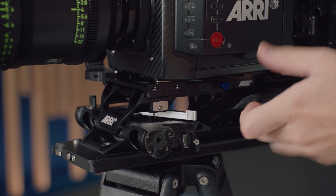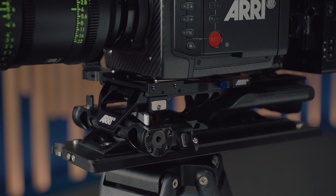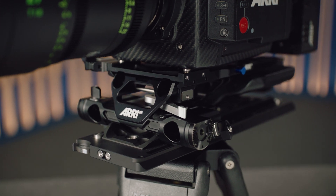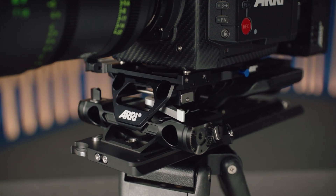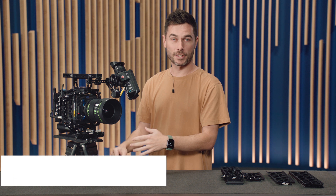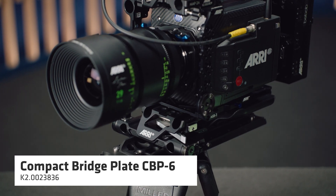The benefits of upgrading to the new compact bridge plate: we've improved the sliding mechanism, which is a lot smoother to move on a dovetail plate. We've also incorporated both lightweight 15mm and a studio rod standard into the one plate — the first time we've ever done that for Alexa Mini or Alexa Mini LF. This CBP5 supports both lightweight 15mm and studio 19mm. If you require 15mm studio support, you can choose the CBP6 instead.